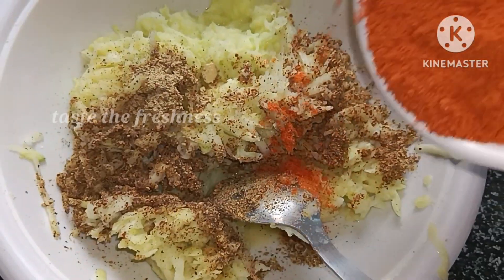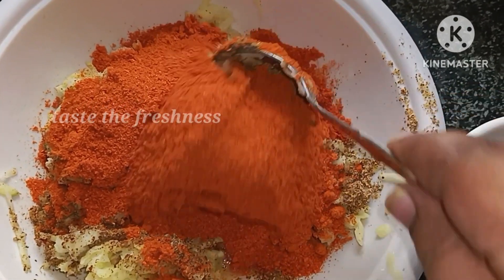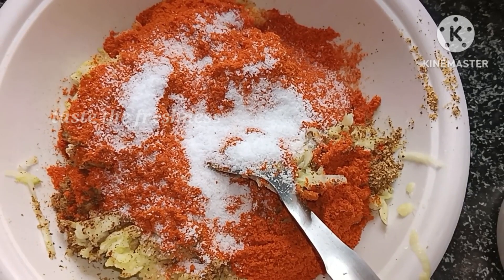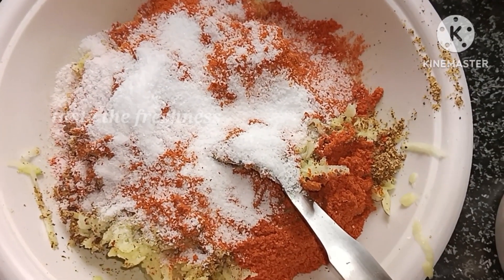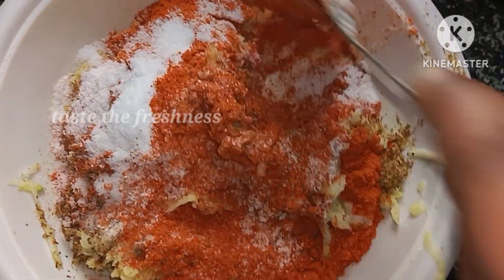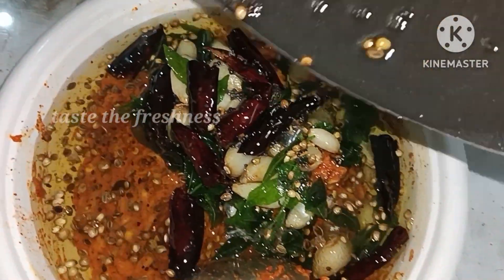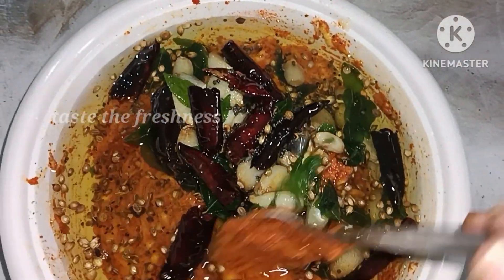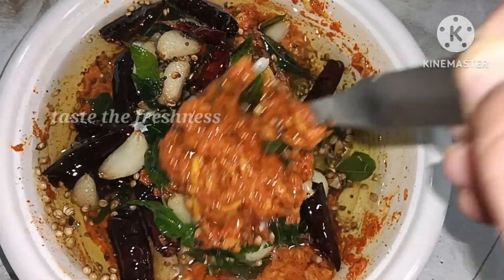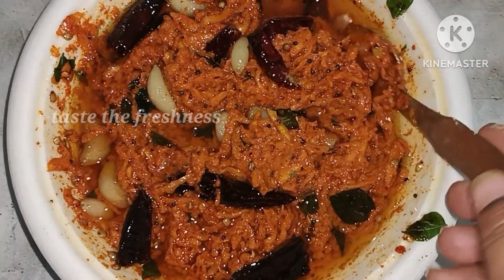Then add 3 tablespoons of carom. This dough should be done entirely. This dough will be burnt if you overdo it. If you do the dough, the dough will stick together. Now you have to do the dough well.